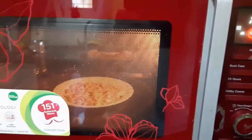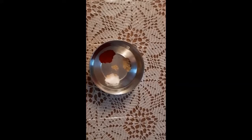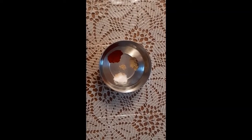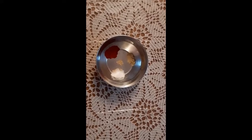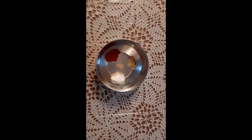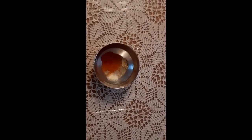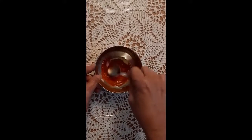And while this roasting is going on, take the bowl with the chili powder, salt, hing and methi powder. Add a teaspoonful of lime juice. Mix it thoroughly to form a smooth paste.